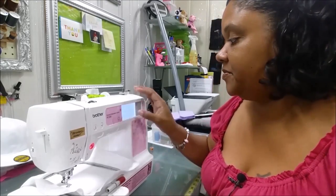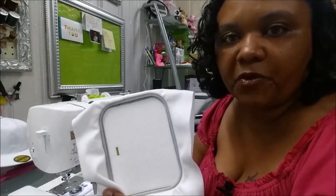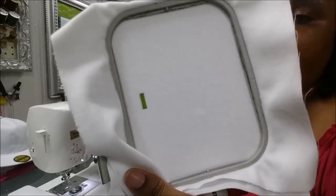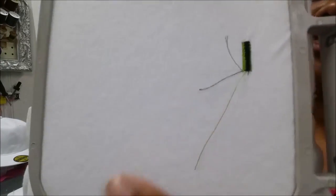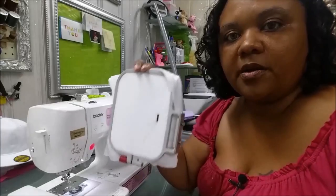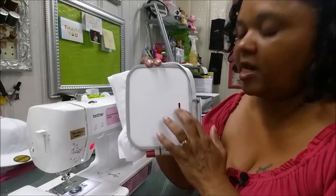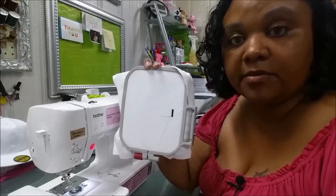Just that quick, our satin column is done. Now, as I mentioned, my bobbin thread is black — and as you can see, there is no black thread at all on the front of this fabric. You see a nice, clean satin column. On the back, you see a little bit of green and then the black bobbin thread. The rule of thumb for excellent tension is to have two-thirds of the back of your design be bobbin thread and one-third be your top thread. You should see some top thread on the backside, with the majority being bobbin thread.